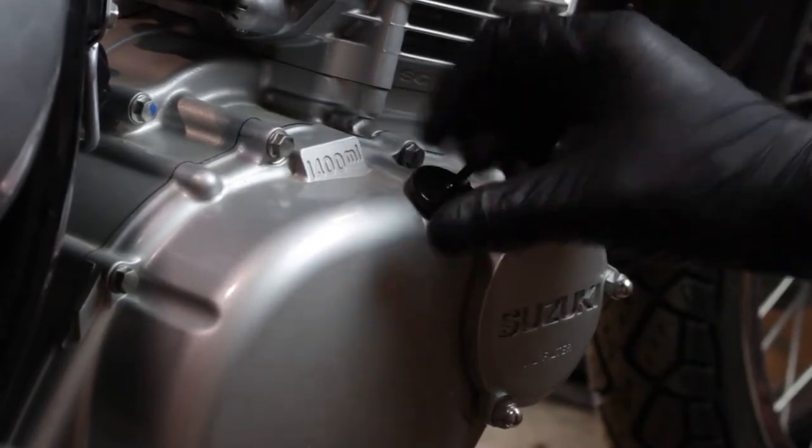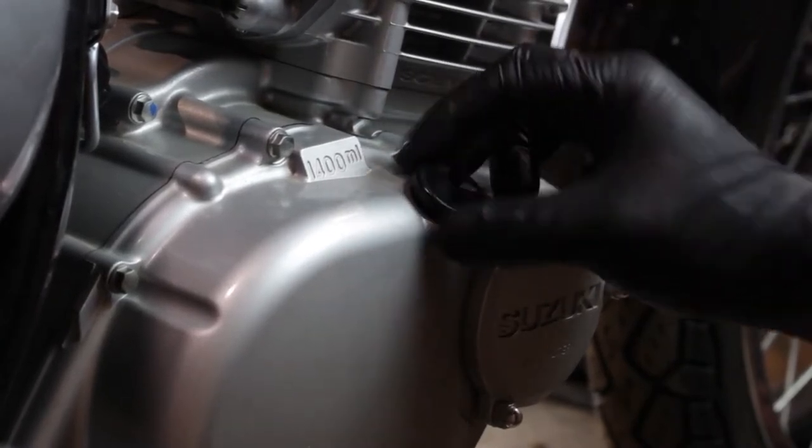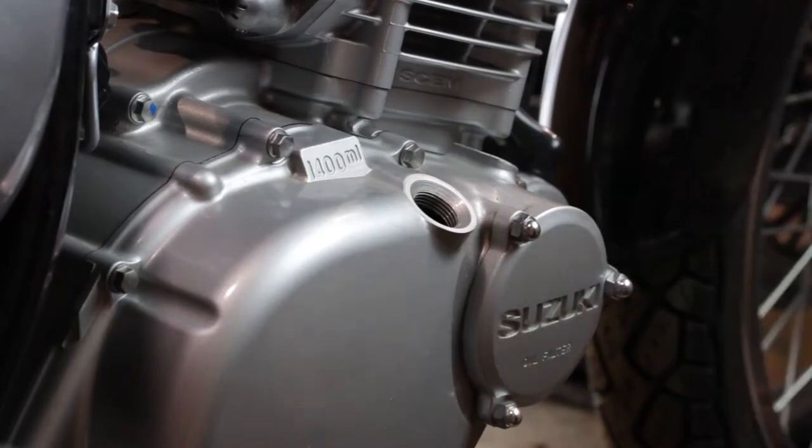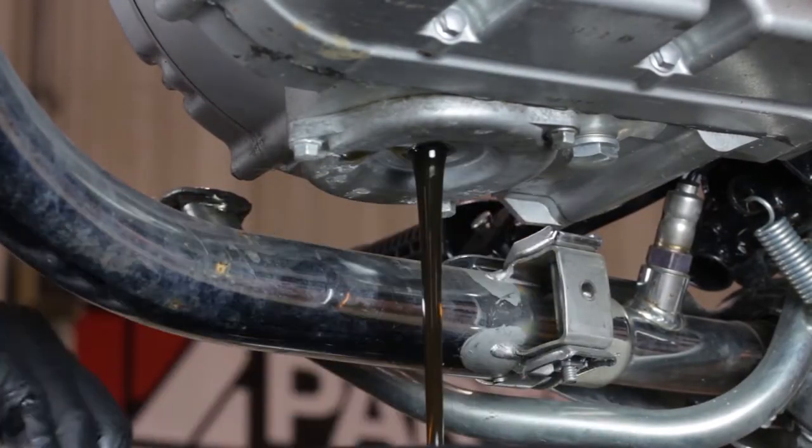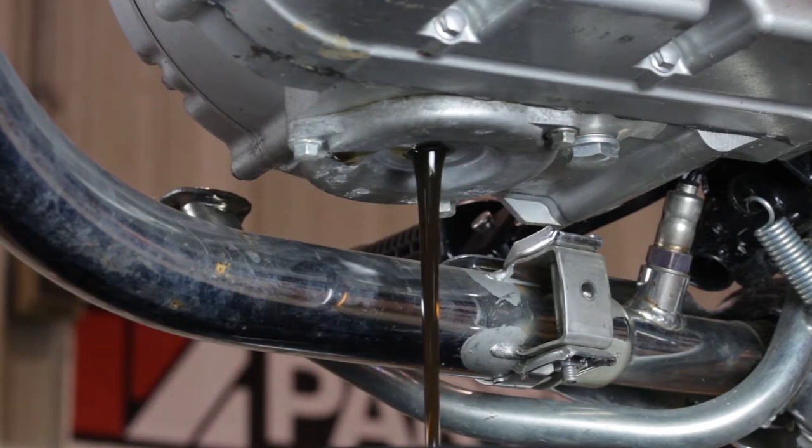The first thing we want to do is remove our oil fill cap. That's going to help the crankcase breathe properly when draining our engine oil. Now using an 18 millimeter socket, we'll go ahead and remove the drain plug and let the engine oil drain completely.